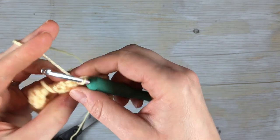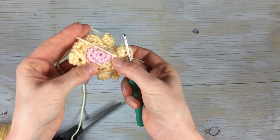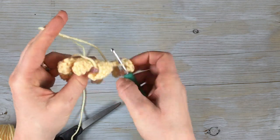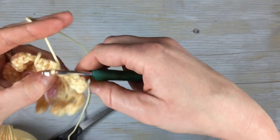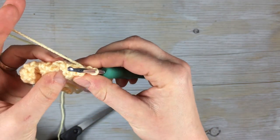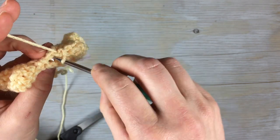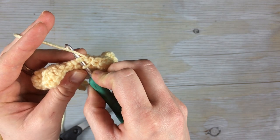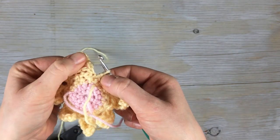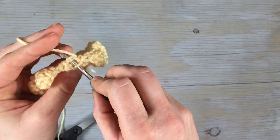Moving on to the second round: when you skipped those stitches, you'll have those stitches under each petal — that's where we're gonna be working this round. It's easier to fold the petals down so you can see the skipped ones. We're gonna make them off-center, so find that first skip stitch under the first petal of the round.